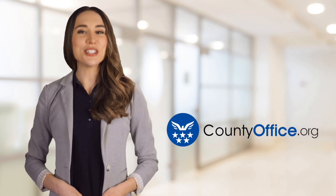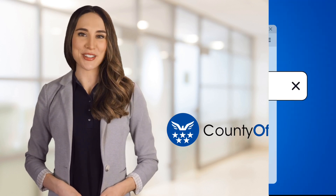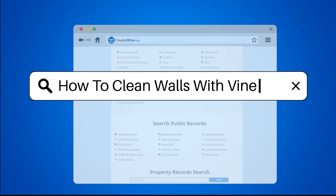Welcome to County Office, your ultimate guide to local government services and public records. Let's get started. How to clean walls with vinegar.